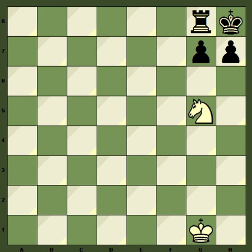Nonetheless, for completeness sake, I think we should have a look at it, and hopefully there's something new to your knowledge about Smothered Mates. By definition, a Smothered Mate is a mate delivered by a knight, and the king will be, as the name suggests, smothered in by its own pieces.